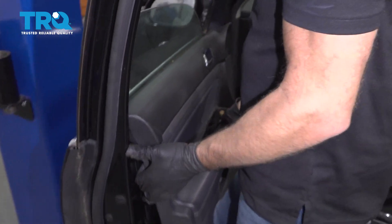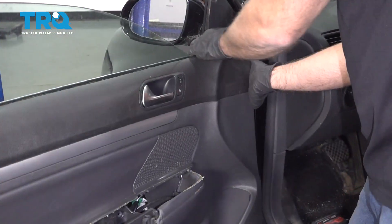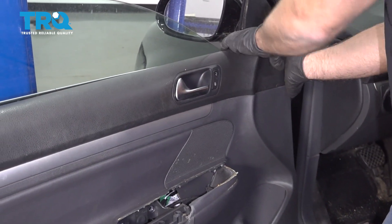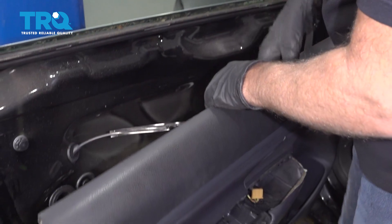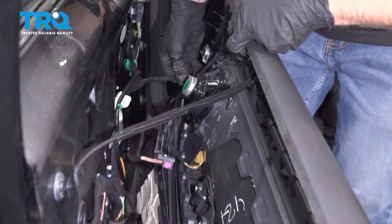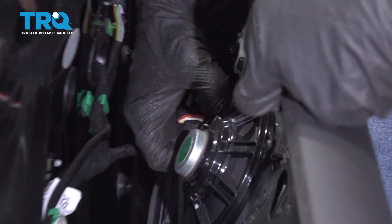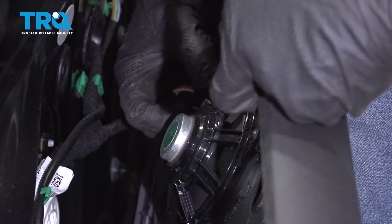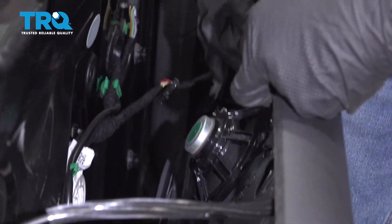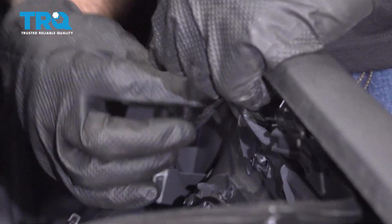Then you're gonna raise it up, and then just pull this over like this and just lift up. Disconnect the speaker right here — just push on the two tabs on the connector and slide it out.